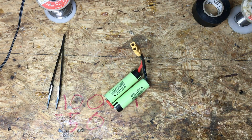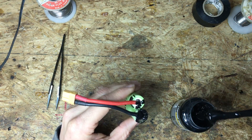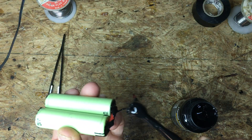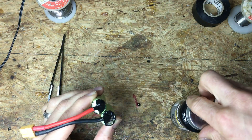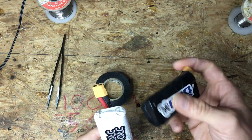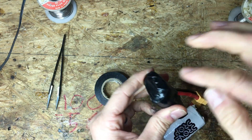I take a little liquid electrical tape and put it on the top and on the bottom just to help protect it a little bit more. This stuff is pretty sticky so it helps keep the wires stuck there. Let that dry and then wrap up the pack with your electrical tape like this. I've bent the leads over, put more tape, and added a little strain relief so it's not pulling on the tabs.